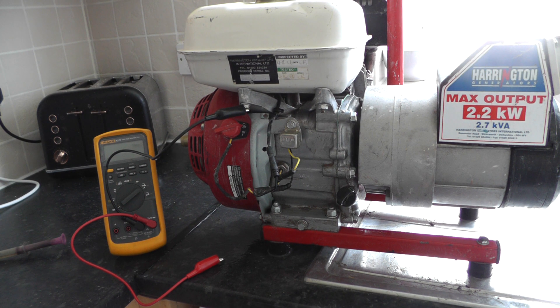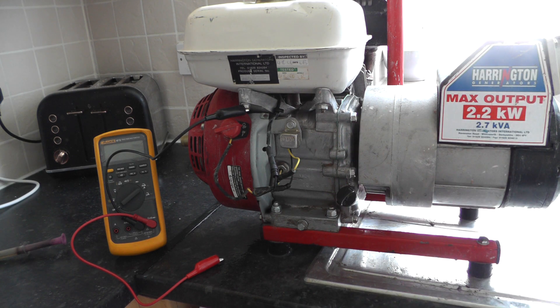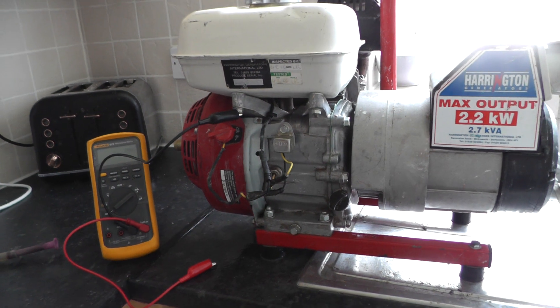I'm just going to do a film on testing this oil level sensor on a Honda. This is a GX160 I think. I'm just cleaning this generator up, it was filthy when I got it, so excuse the mess.